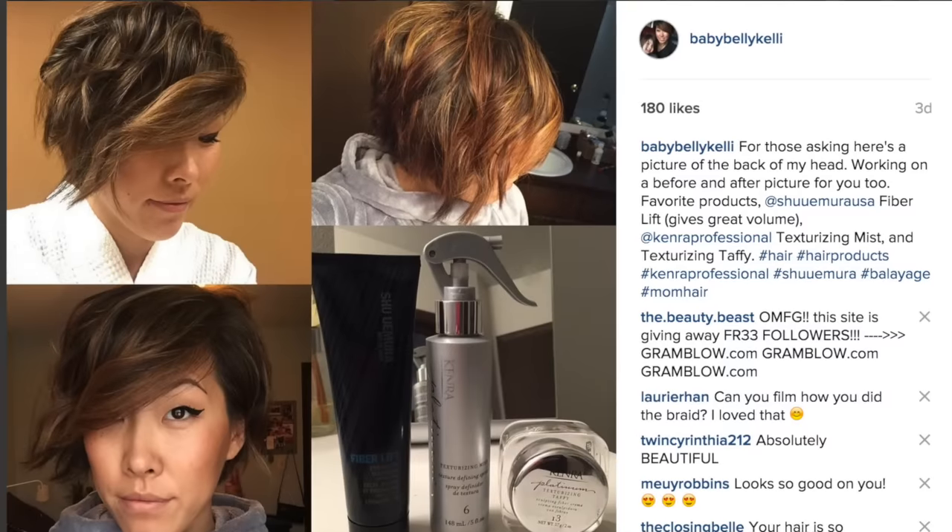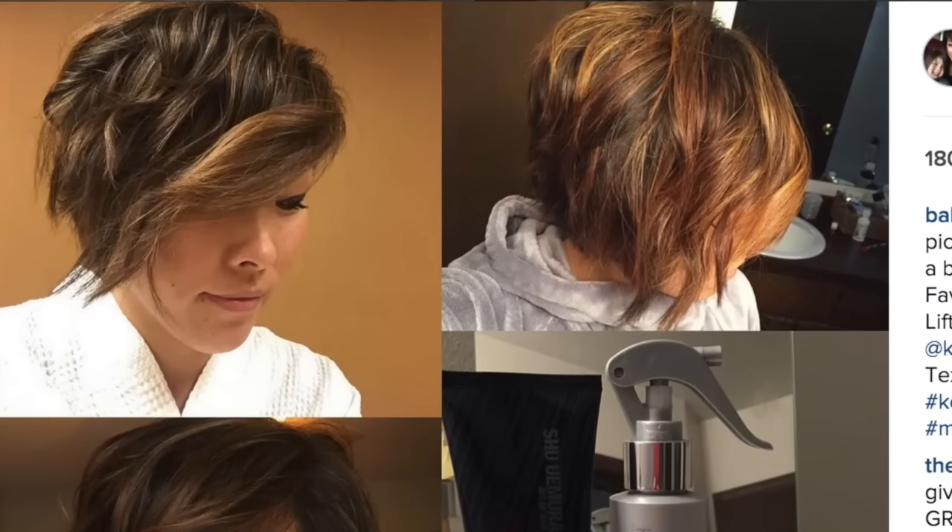I thought today I would show you guys how I wear my hair in two different styles. The most requested so far on Instagram and Facebook have been when I wear it wavy and when I wore it wavy with a braid. So I thought I would go ahead and show you guys how I do that with my new haircut, which I just realized I still have not made my haircut video, which I will get to sooner or later.